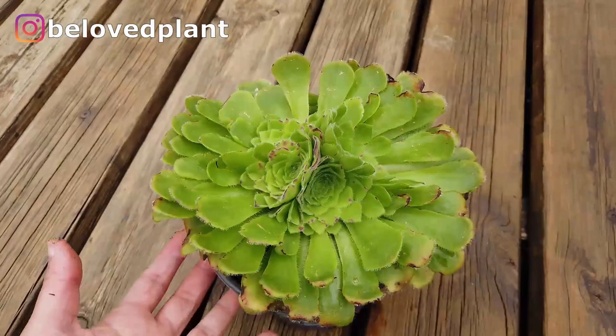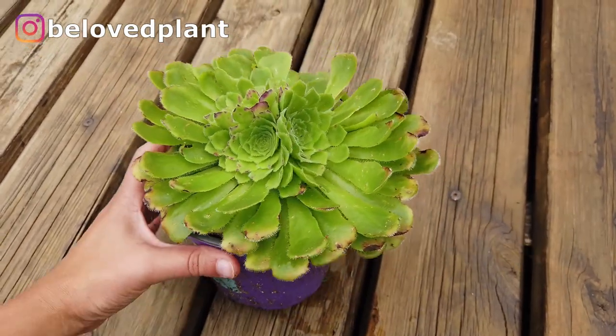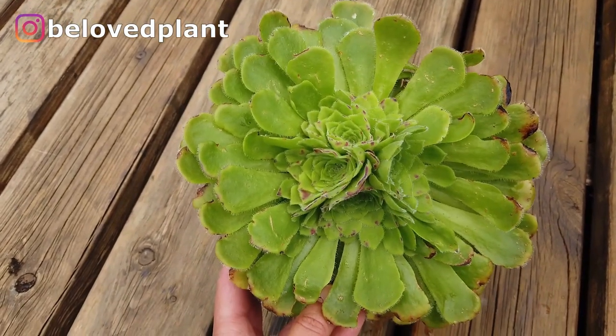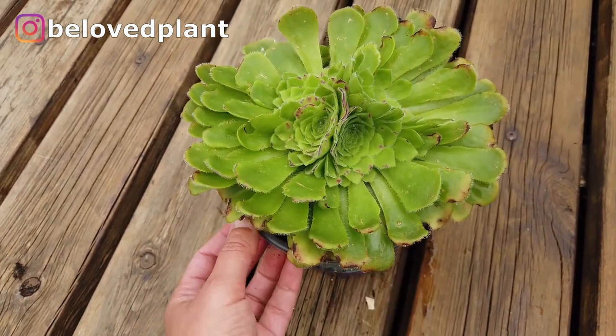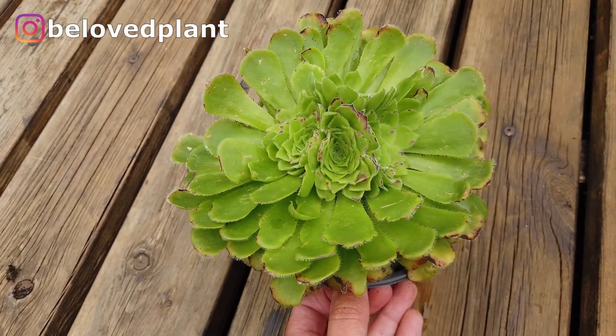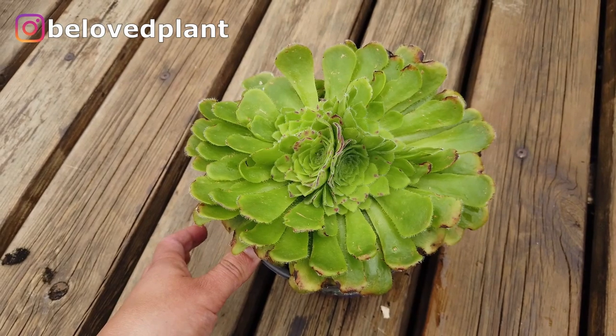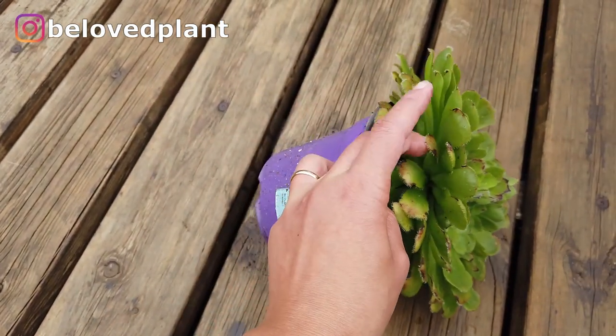This is my dinner plate Aeonium. It just doesn't look like a dinner plate right now because it has growth coming out of the middle. But it's a flat succulent, very beautiful. Also sensitive to direct sunlight, does well in the house. And if it's outside, just beware of slugs that could be hiding in the middle of the plant.